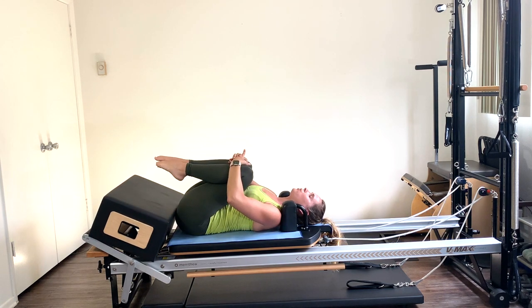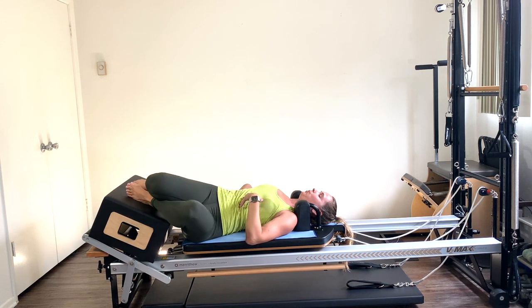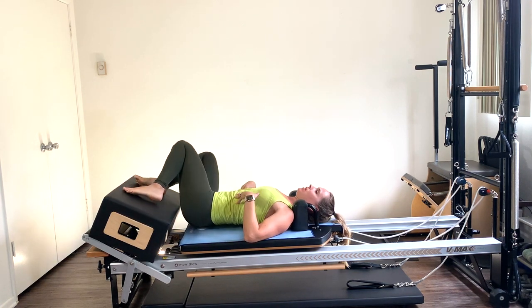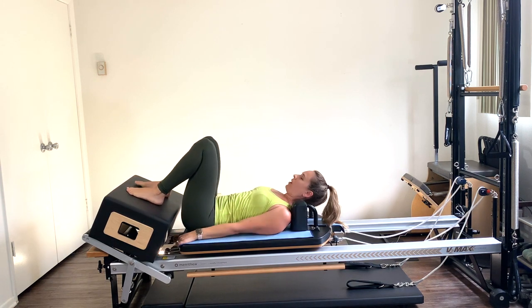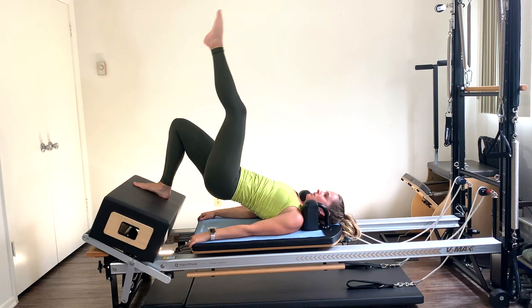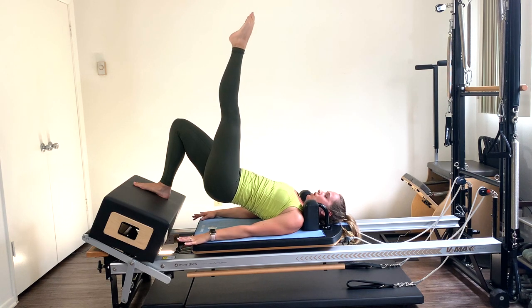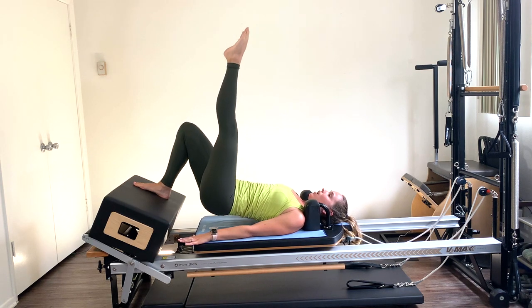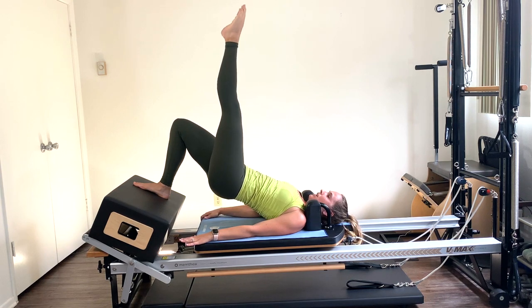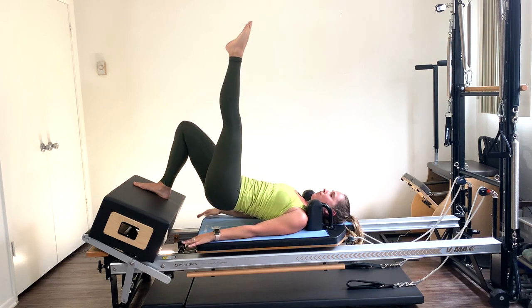Bring those knees into your chest, do a little rock side to side. Bring the feet back to center, hip distance apart. Roll up one vertebra at a time, articulate through the spine, press through those hips. Bring that left leg straight up to the ceiling. If this is too intense, you can keep both feet down or add a spring. Little pulses with that right glute — down a few inches, up a few. Squeeze that right glute slowly and intentionally. Make sure you're lengthening through the front of the right hip as you lift.